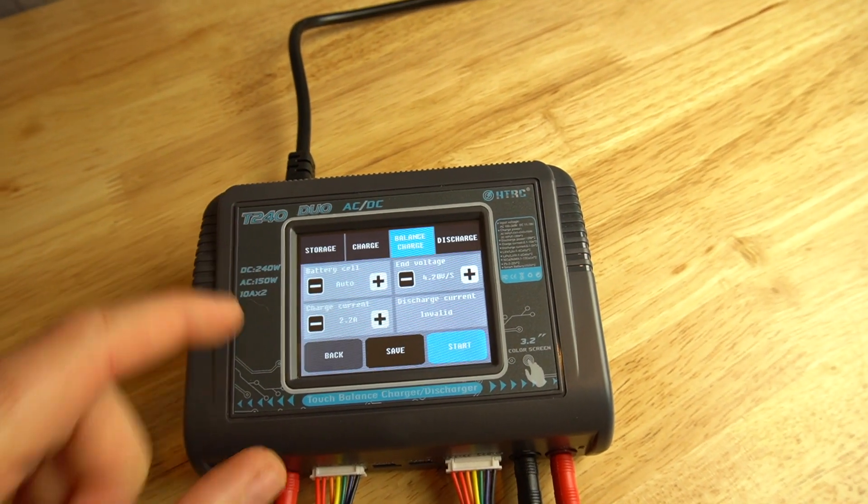One thing that caught my eye about this charger is that it was touchscreen — it's super user-friendly. When it comes to RC batteries, I would say it's not my strong suit as far as deep technical knowledge. I do know enough to get by and do it safely, and make sure I'm taking good care of my lipo batteries. I think this charger would be well suited for someone in that similar boat. It's very intuitive and very easy to use. So let's zoom on in and I'll show you guys what comes in the box.